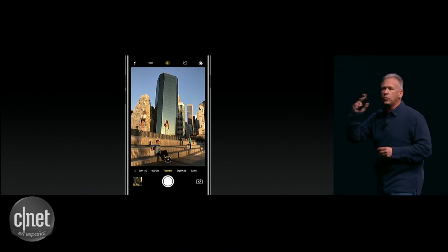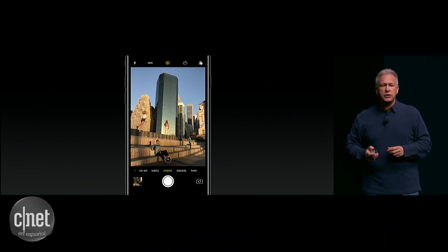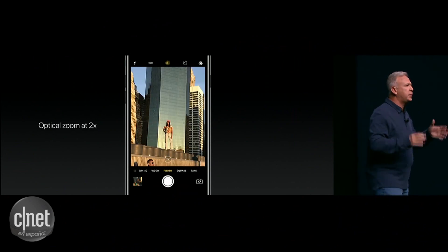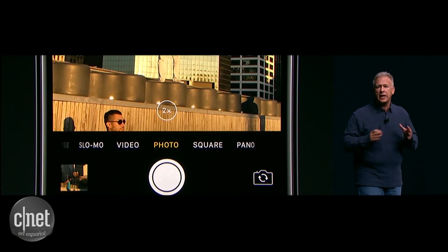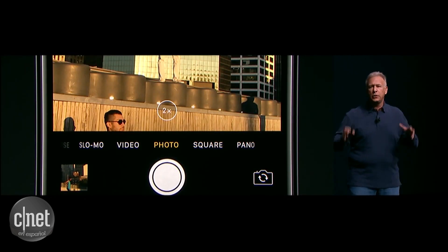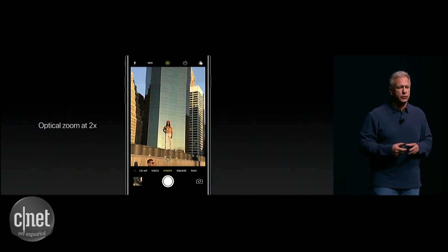But now with this button, you can do one of two things. First, you can just tap it, and it jumps to 2X. Now you're taking a picture with the telephoto lens. You're getting the same high-quality 12-megapixel picture with a beautiful optical lens. No software needed.